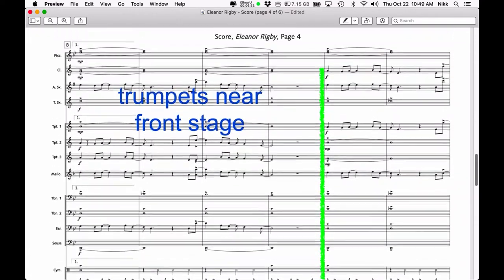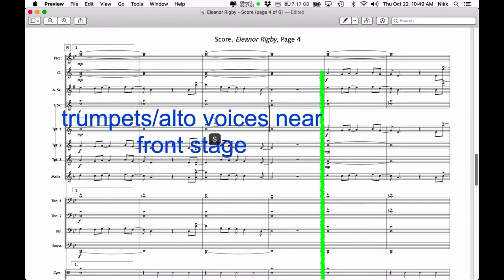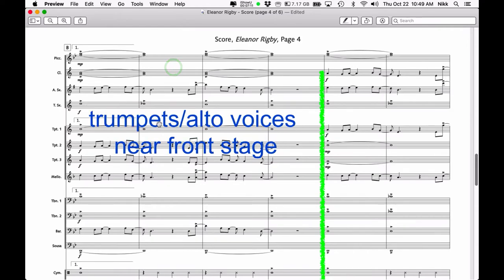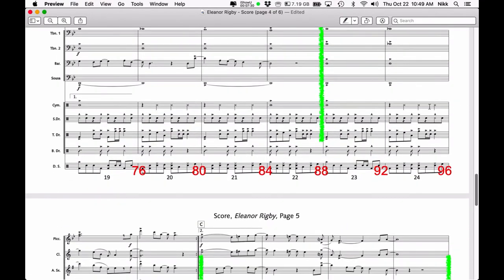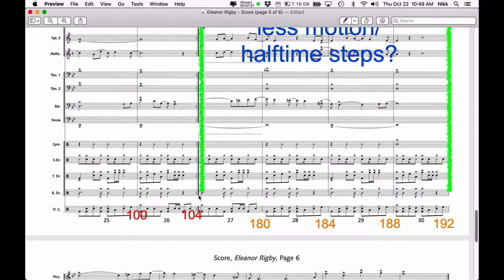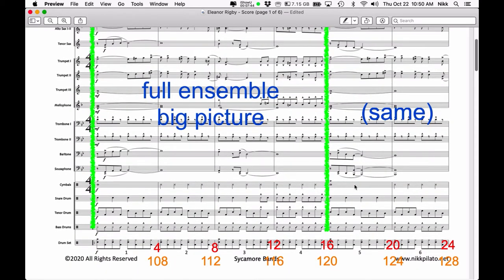Now we have our first ending, and I've decided I need the trumpets near the front stage — I could probably also add the alto saxophones and mellos. If you're writing this in pencil or pen directly into the score, it's a lot easier to deal with. This 16-count move is going to feature the trumpets or alto voices near the front of the stage, or at the very least not buried in the back where they'd have trouble being heard. Then we have our next drill move — kind of similar to the last one — another 16-count move, followed by the repeat jumping back to the beginning.